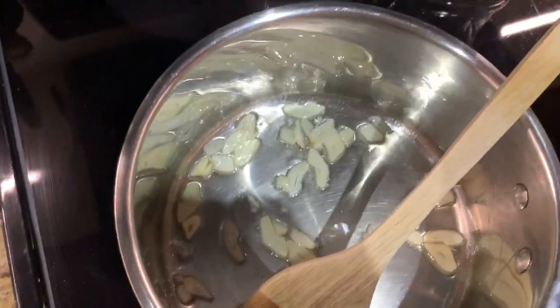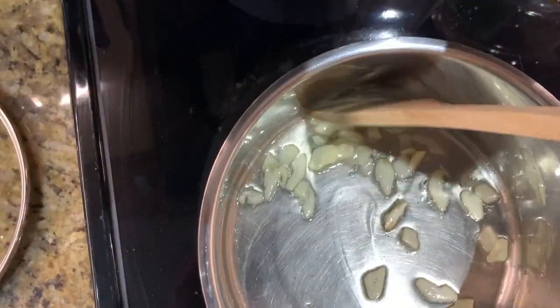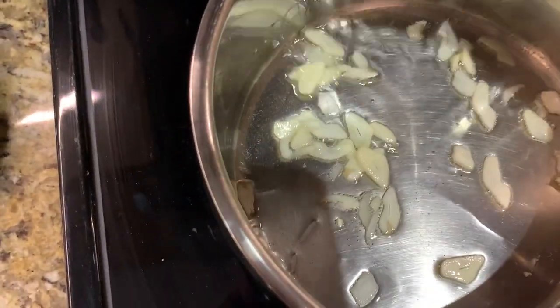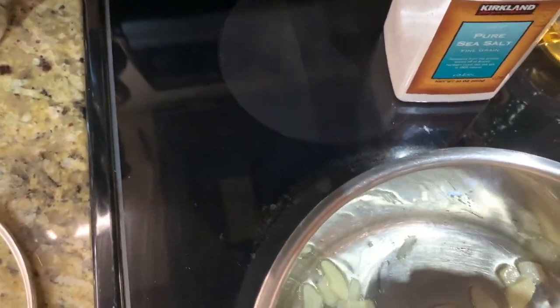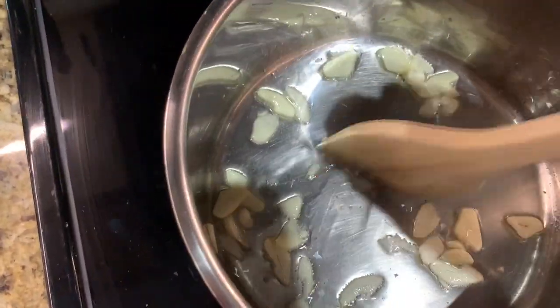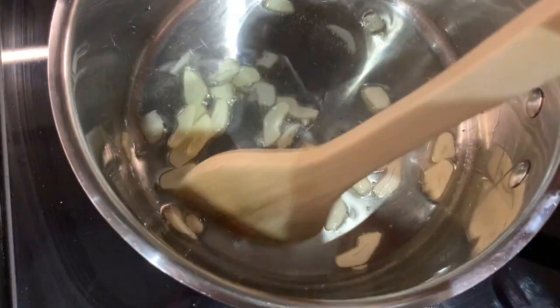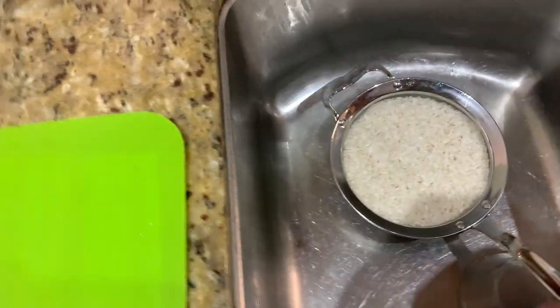The garlic is starting to bubble — that's what we want. They're softening up and releasing their incredible garlicky fragrance. Man, that smells good. Sorry about the camera focus — this happens when you don't have a videographer. Now it's time to add the rice to the hot oil and garlic. Yes, you are adding raw rice to the hot oil — that is the next step.